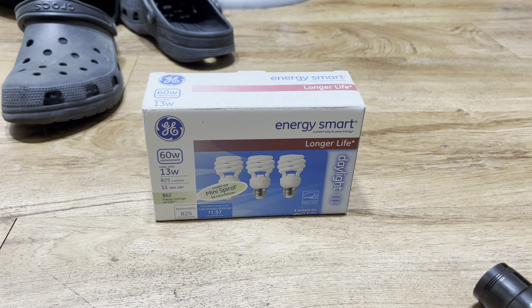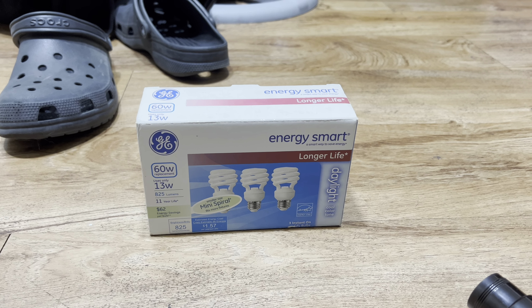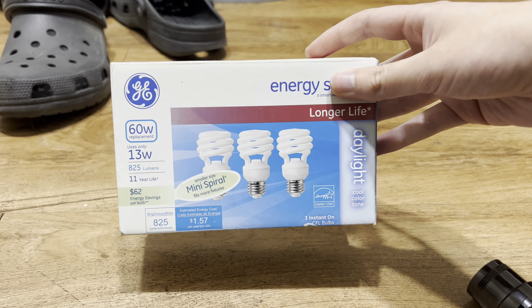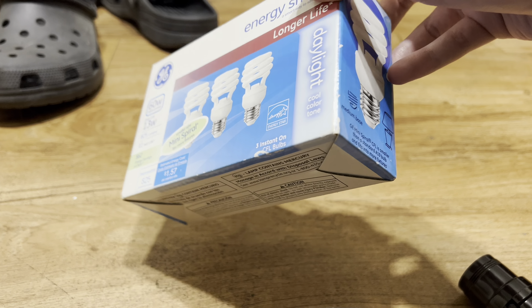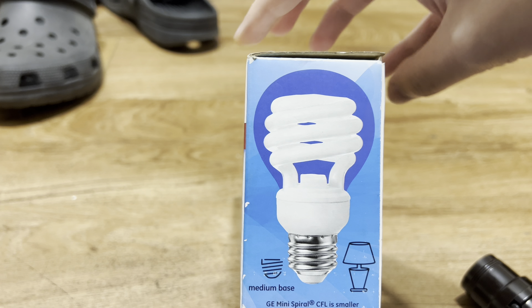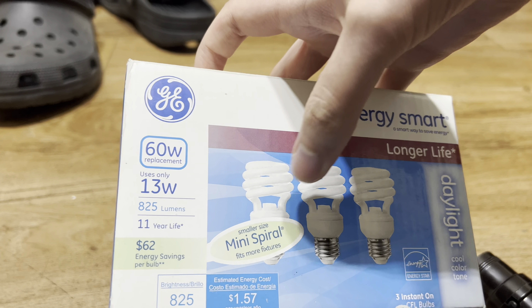Here I have these very nice GE Energy Smart CFL bulbs. I'm not really a fan of CFL bulbs, but these are an exception. They're just a fire rouser, but these aren't too bad. If you use them correctly, they're not that bad.